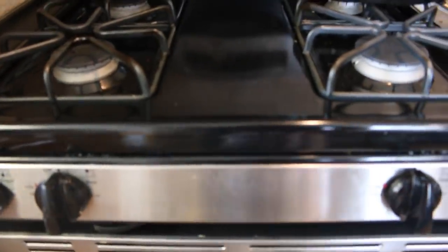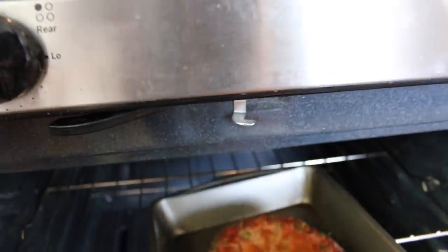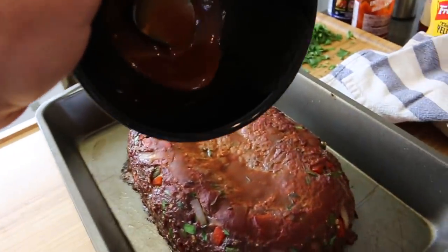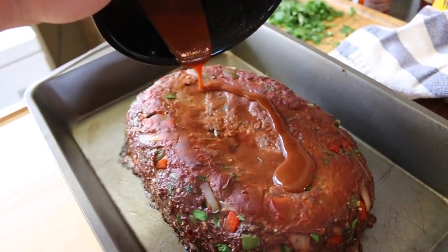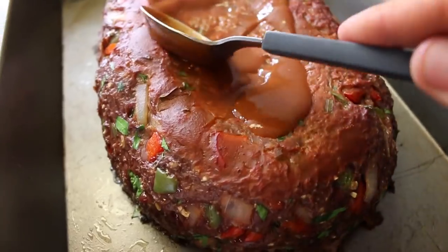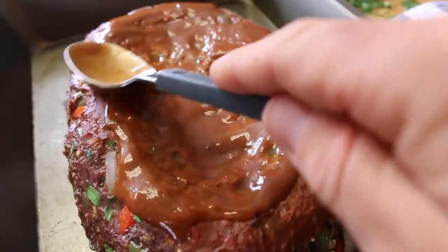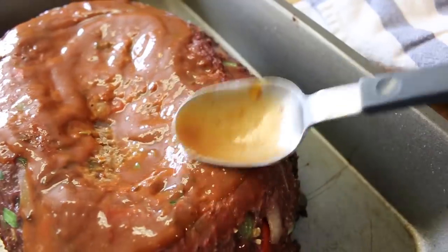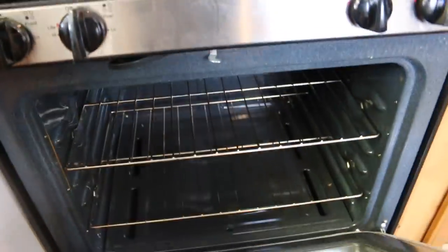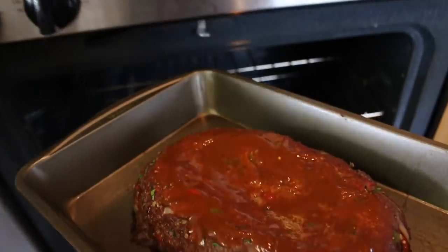30 minutes is up — we're going to go ahead and pull out the meatloaf. Oh yeah, that looks good! We're going to finish off the glaze and give it one last cook. We're going to spread the last little bit of sauce over it — man, that smells so good. We'll throw it back in for another 20 minutes and then this thing will be ready to go.